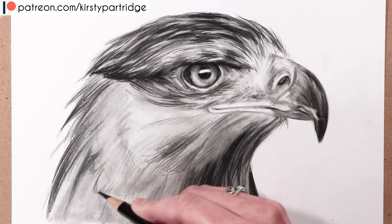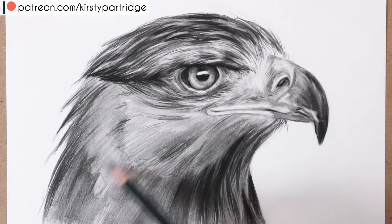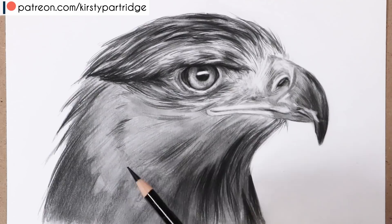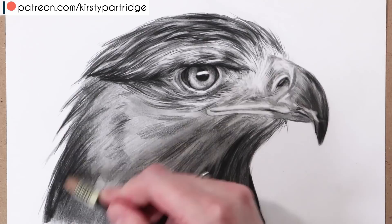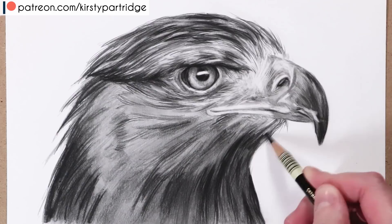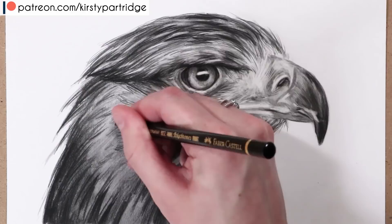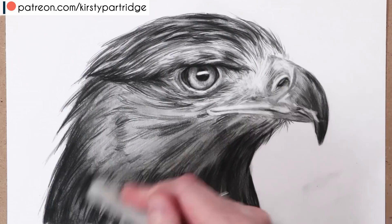I really recommend having the black coloured pencil alongside your graphite — it's been a game changer because you can get those true black tones without the overly shiny look that graphite alone can produce. I'm using the Polychromos black specifically because it's oil-based, harder, holds its point well, and blends beautifully with blending stumps. I'm not sure this would work as well with wax-based brands like Prismacolor or Caran d'Ache.